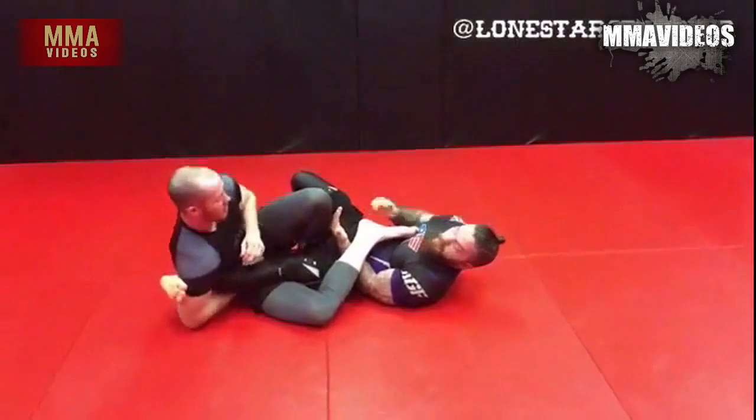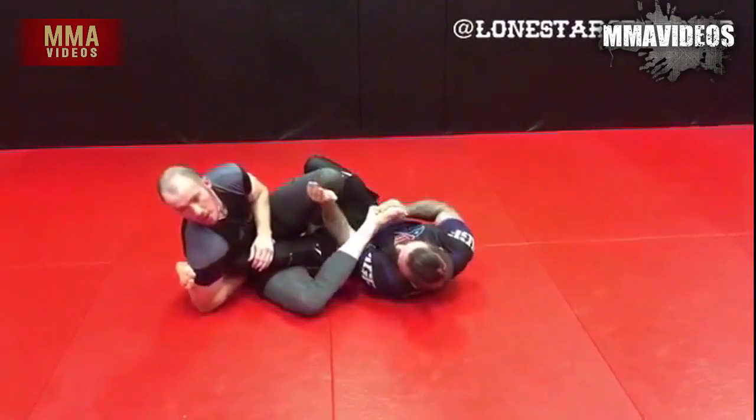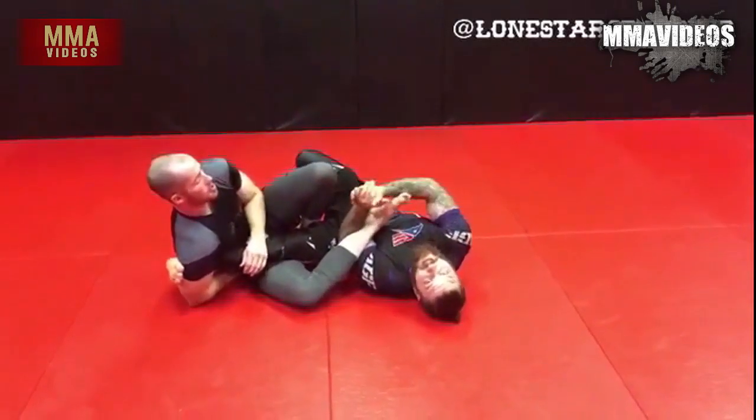Elbows still tight so when he kicks over I can catch that. I lean into it and catch the Achilles into the crook of my arm. I like a three-finger grip — a lot of guys like the gable, but I like a three-finger. I'm going to put the back of my forearm right up as high onto his foot, to his toes, as I can.